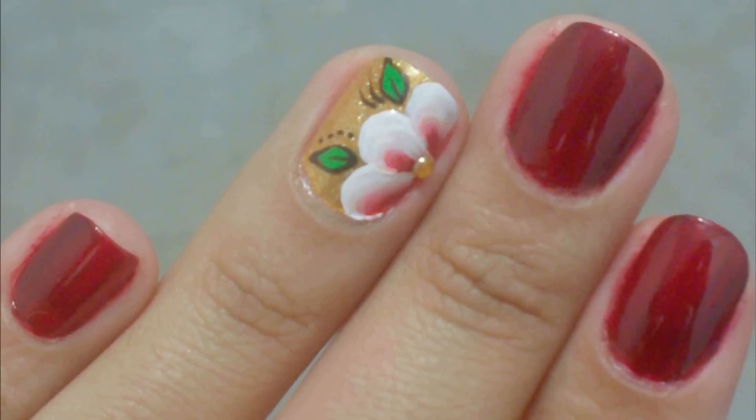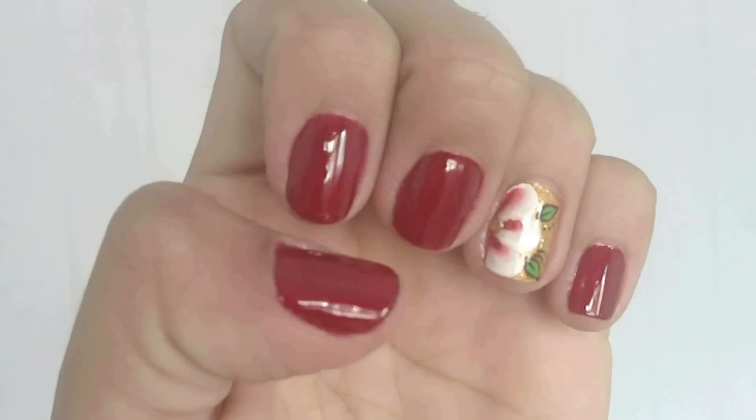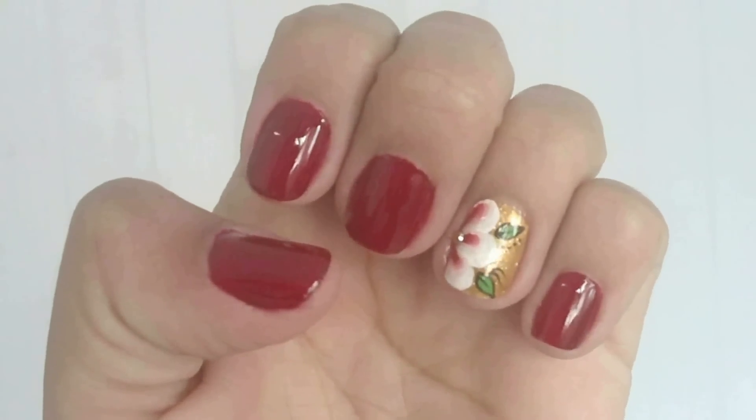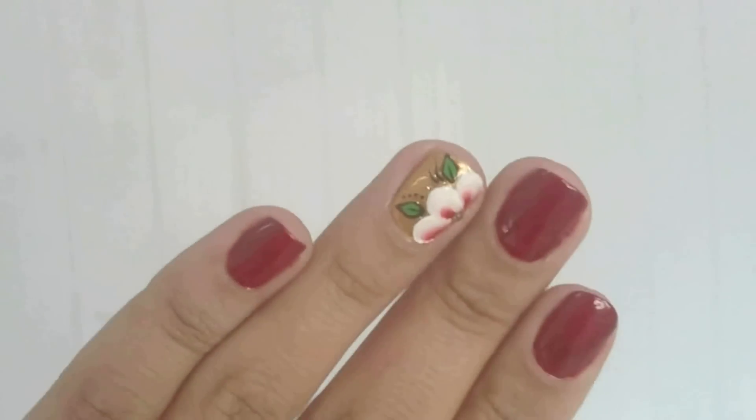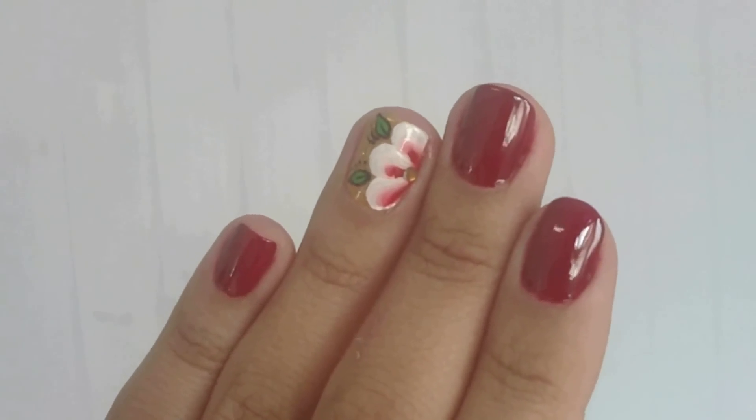Finalização. E minhas unhas curtas já estão decoradas. Uma ótima dica para você que tem as unhas curtinhas e gosta de decorá-las. Faça em suas unhas e fique ainda mais charmosa.